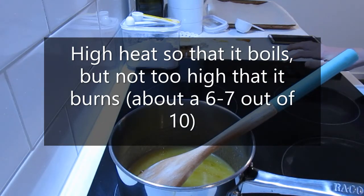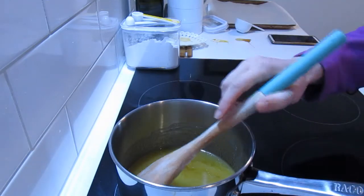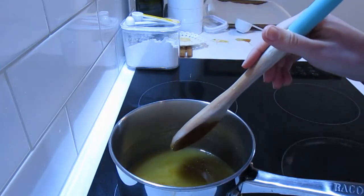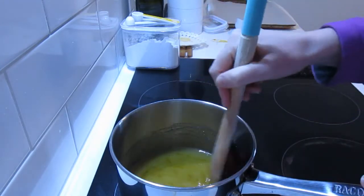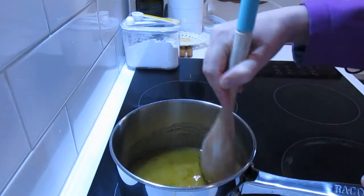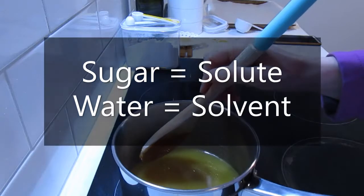Now we're going to turn our heat on to a relatively high heat, but not too high — because we want to dissolve our sugar first before it comes to the boil. We're going to stir this until all of our sugar is completely dissolved. Sugar is a soluble substance, which means it does dissolve.